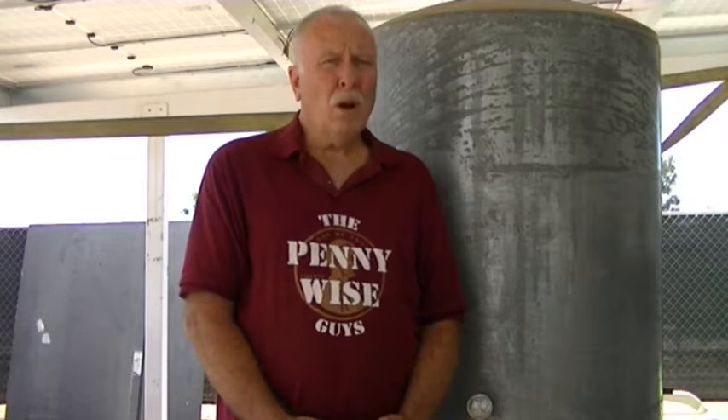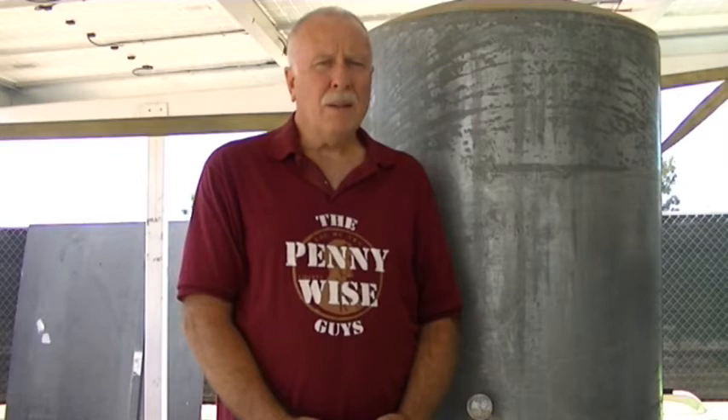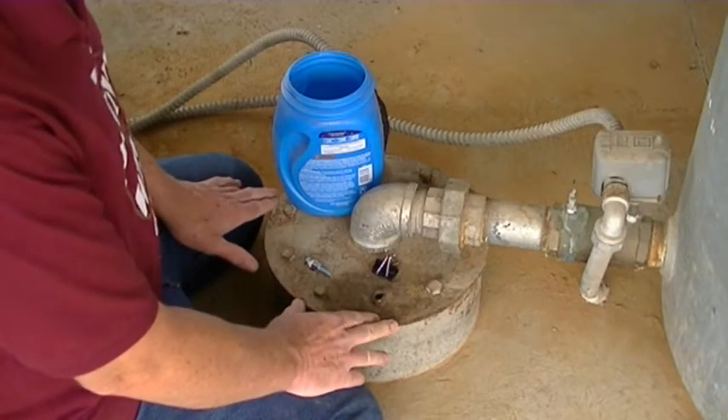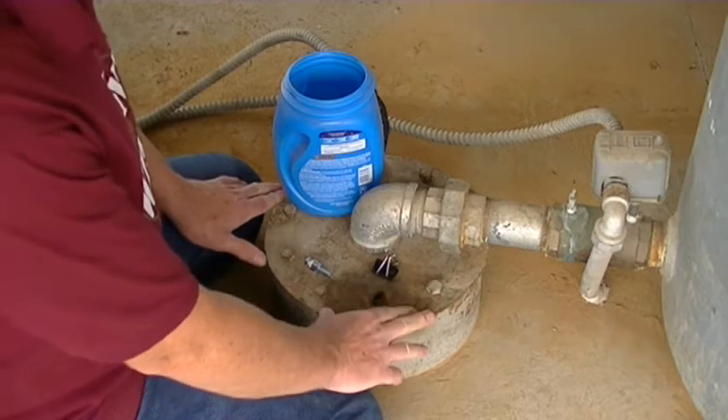Hey friends, Greg here, the Pennywise guys. If you're like me and have concerns about the water level on your well, especially during this drought in California, I have developed a low-cost and very easy way to check your water level at any time. Let's get started.